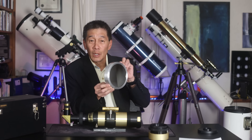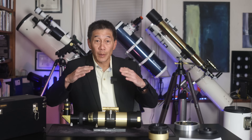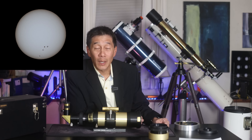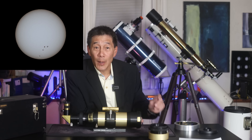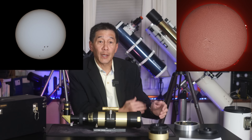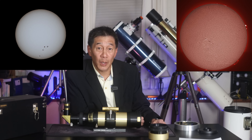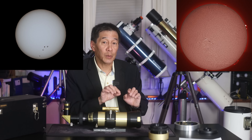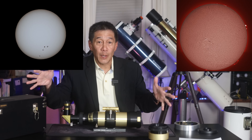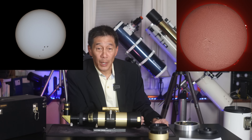Broadband filters take all the wavelengths of light and bring them down more or less at about the same level. An H-alpha telescope, on the other hand, is a bandpass filter — it only passes through the narrow band of light necessary to see the surface detail and prominences on the Sun. This works better than a broadband filter because the other wavelengths of light can interfere and muddy up the image. So the narrower the bandpass, the better.